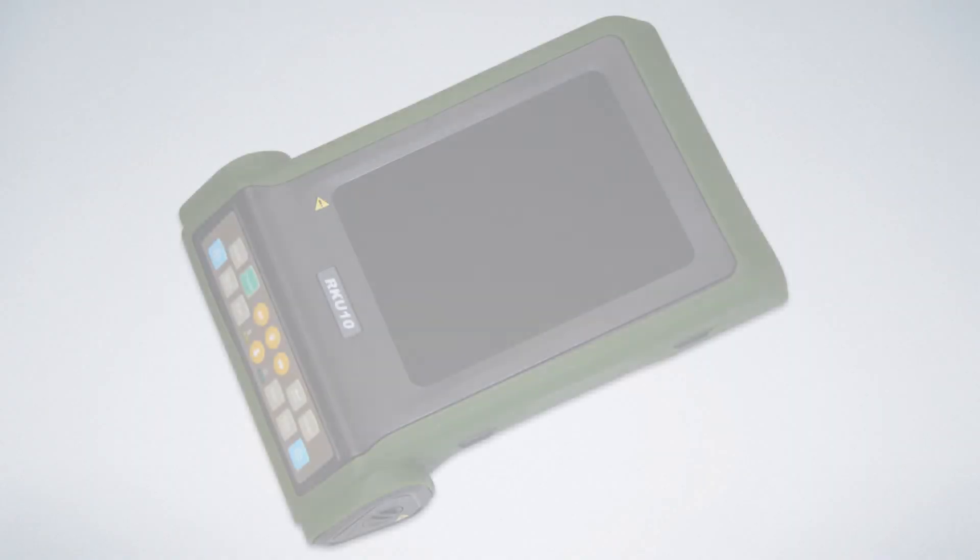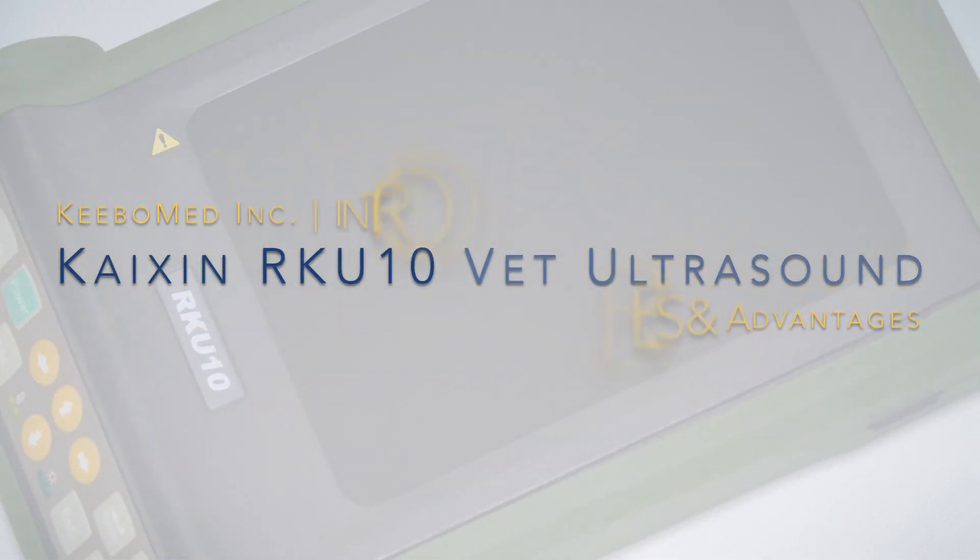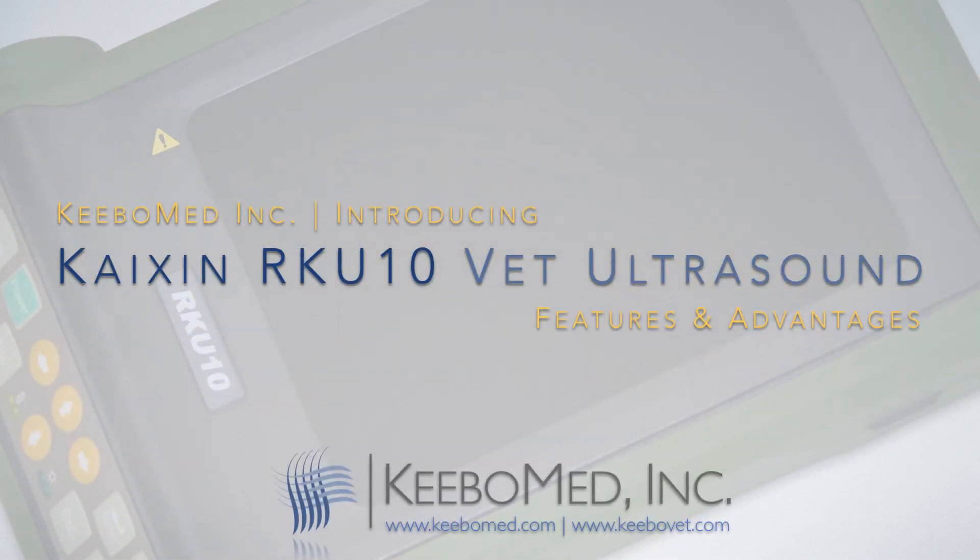For more information or to purchase the RK-U10 veterinary ultrasound, visit our websites at kibomed.com or kibovet.com.